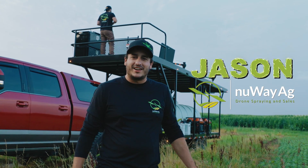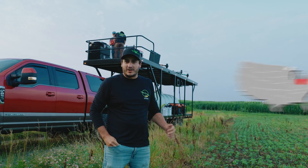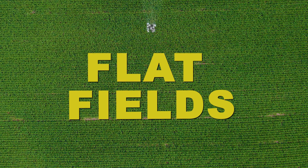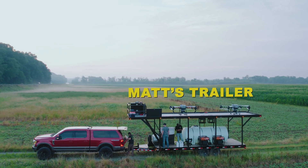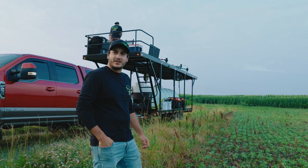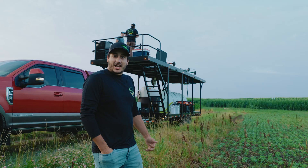Hey guys, I'm Jason with New Way Ag. This morning we're out here with Matt. We got about 300 acres of corn to do. We're down here in southern Ohio — very nice flat fields. Got a couple power lines but nothing too crazy. First day that Matt's out here with his rig, should be a pretty good trainer day. Matt's running two T50s, he just got them a couple weeks ago. We'll see how it goes.